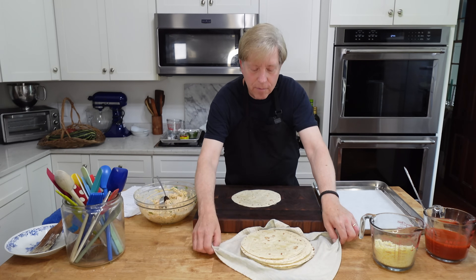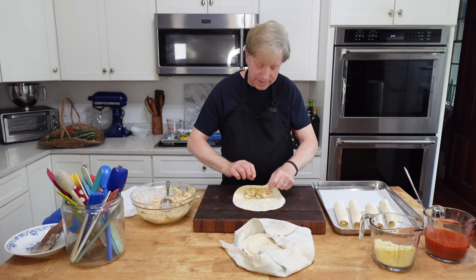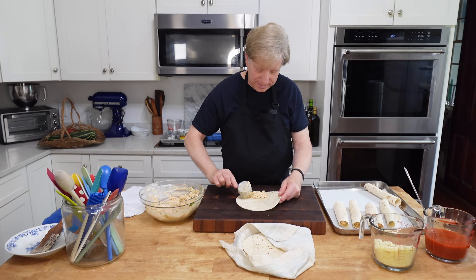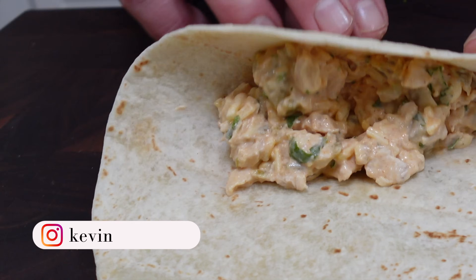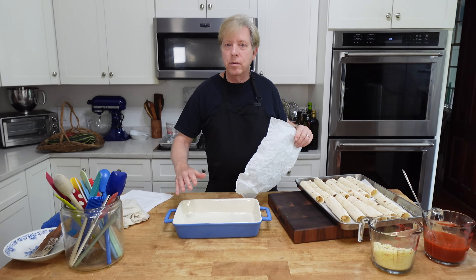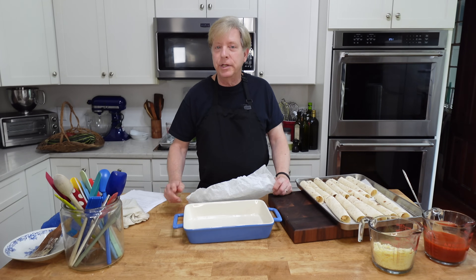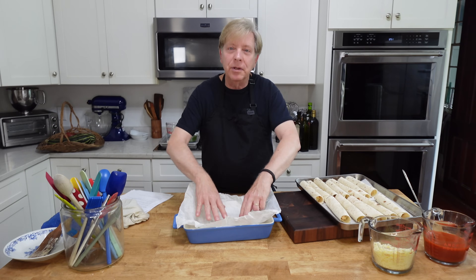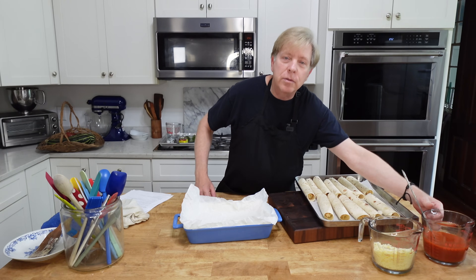Now we can start forming the enchiladas. I'm placing the filling somewhat towards the edge of the tortilla. If you place the filling directly in the center of a tortilla, it will be very hard to roll up. The last time we made enchiladas, we froze and baked them in this 9x13 baking dish. The problem was I wanted to use the dish the very next day but didn't want to eat the enchiladas yet. So I think I have a solution — I'm going to line the pan with parchment, crumpled up to fit the contours of the pan.